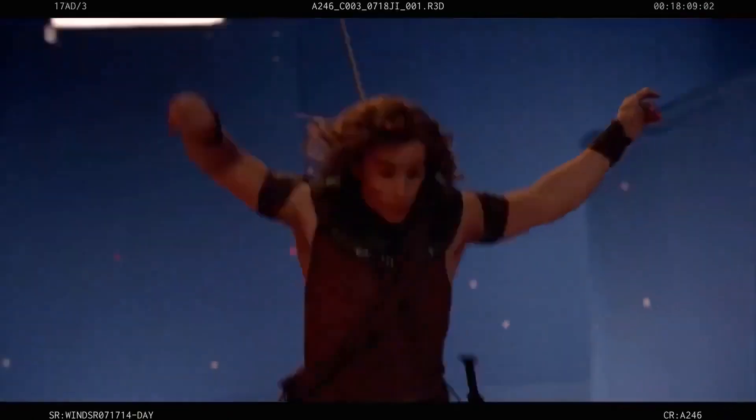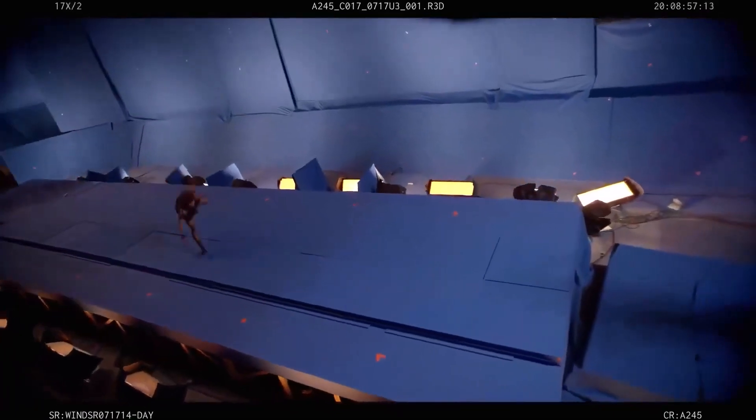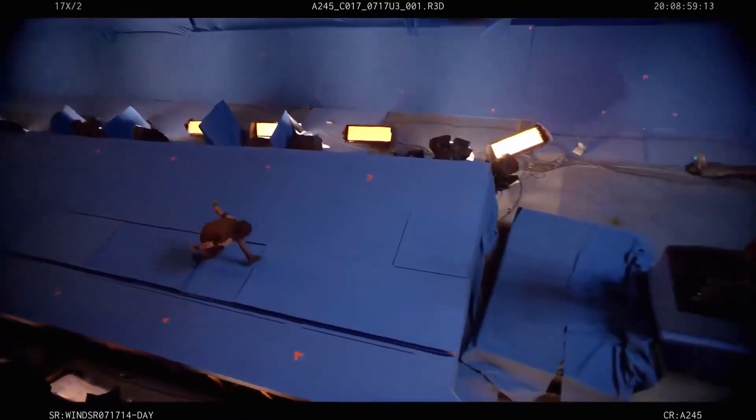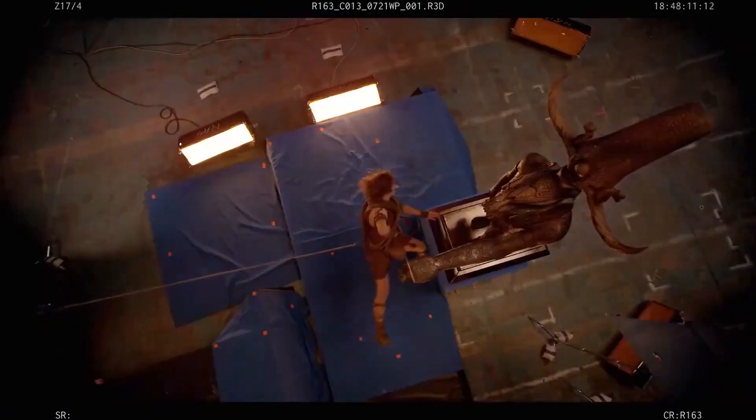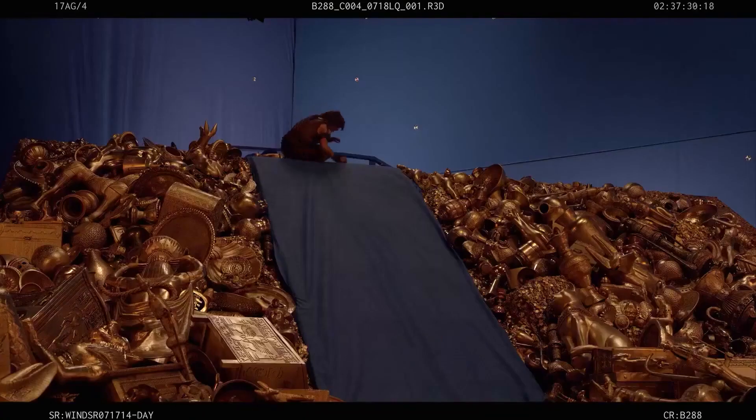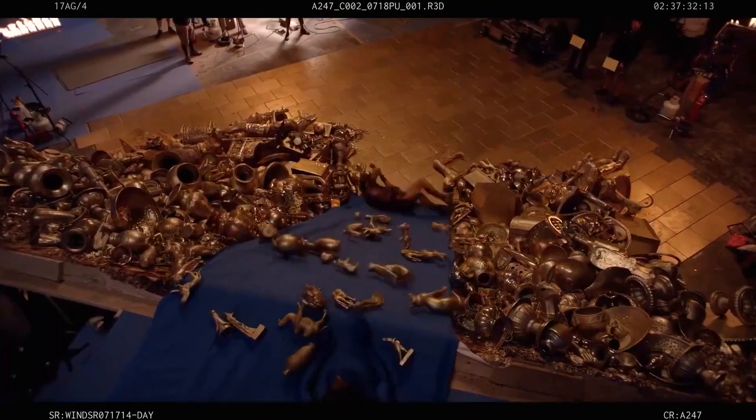We talked about having a parkour nature about the character — he's always quick on his feet, can scale buildings, get out of situations. I had a great stunt double, Blake Wenzel, who was one of the best parkour men in the world. We would go over stunt sequences weeks in advance so I would feel comfortable on the day.